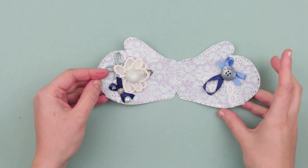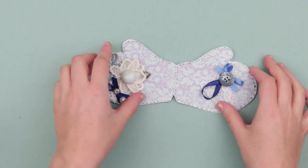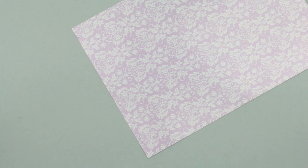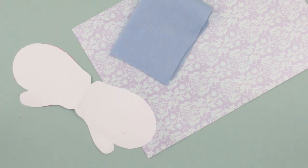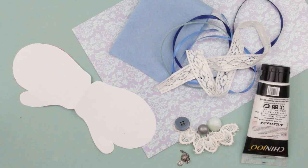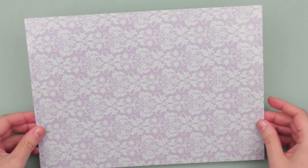In today's tutorial we'll show you how to craft a handmade greeting card in the shape of a mitten. We need cardstock with a pattern, felt, a stencil of a mitten, ribbons, lace accessories, white acrylic paint, and a hot glue gun. Take the cardboard with the pattern and a mitten stencil.